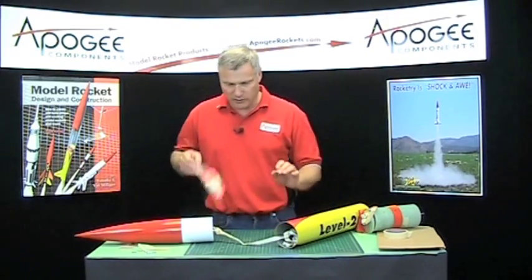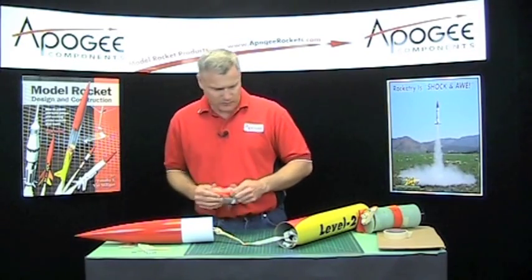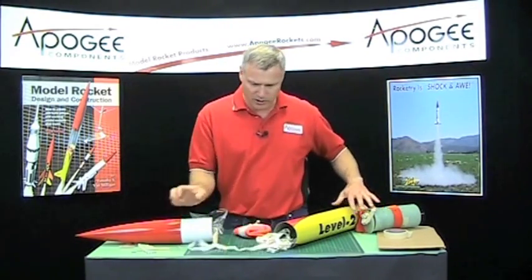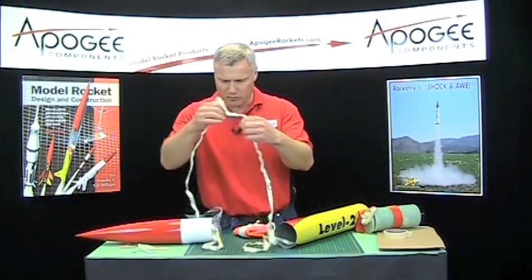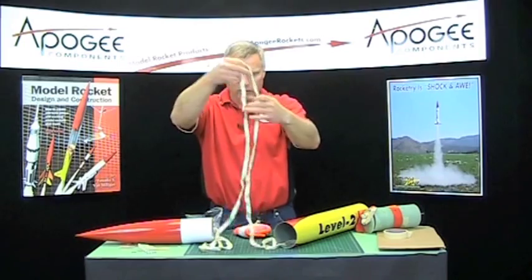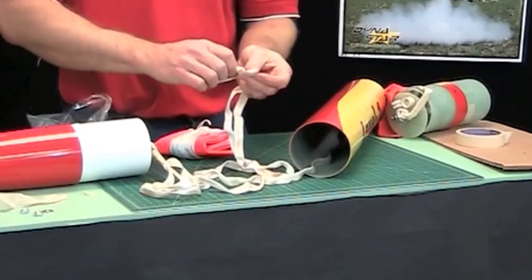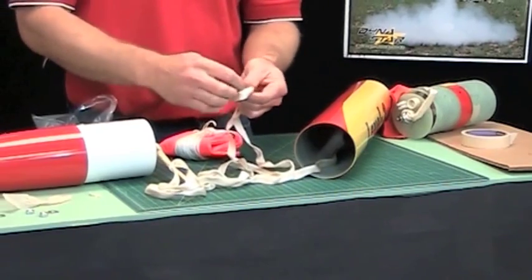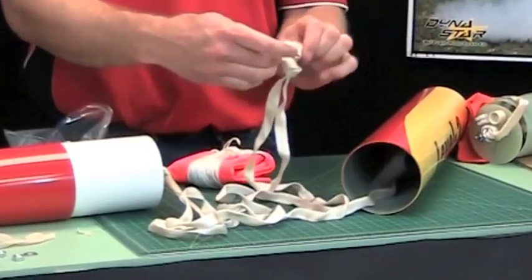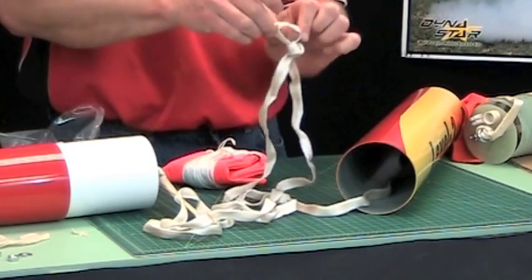I forgot the parachute. Okay, the final parachute. As we did before, we want to find approximately one-third of the length of the shock cord — I'll assume it's right here. Tie a knot through it so we've got a little hole, and that's where we're going to attach our parachute.